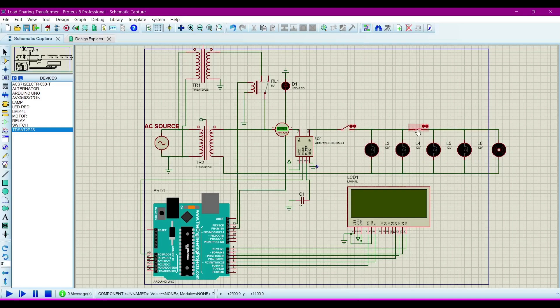Here I am using a resistive load and an inductive load. This motor is the inductive load, and there is also a capacitive load. And this is the LCD — I am using a 4x20 LCD, meaning 4 rows and 20 columns. You can also use a 16x2 LCD.